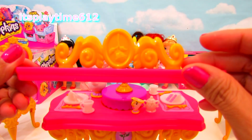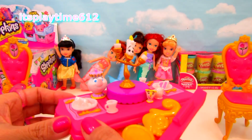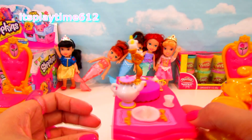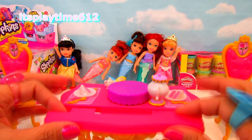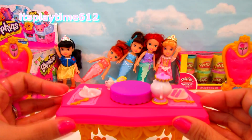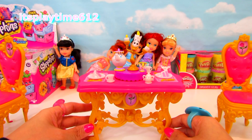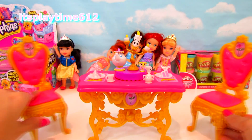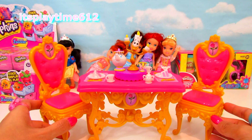Now this is... I think this is a leaf. Ah, there you go. The table's ready. All we don't have is the princess — Princess Belle.